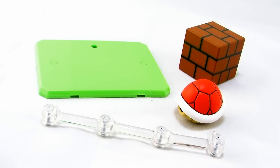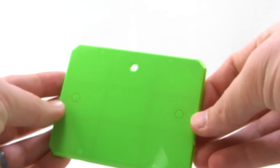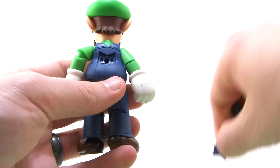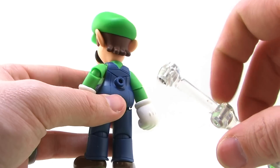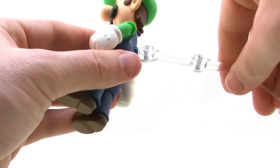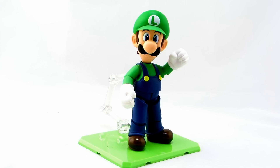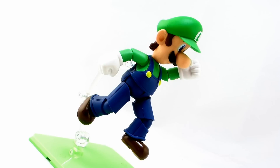Luigi comes with a few accessories to help with posing him on your shelf. Just like Mario, he comes with a green rectangular base and a nice articulated clear arm. An extra piece plugs onto the back of his overalls — you remove the existing part and plug the new one in, giving you a peg hole on his back. You plug the articulated arm into that hole, and the bottom plugs into the green base. This allows you to get a sturdy standing or running pose, or articulate it so Luigi looks like he's jumping in midair — creating poses that look like he's jumping right out of the game. It's really fun to do.